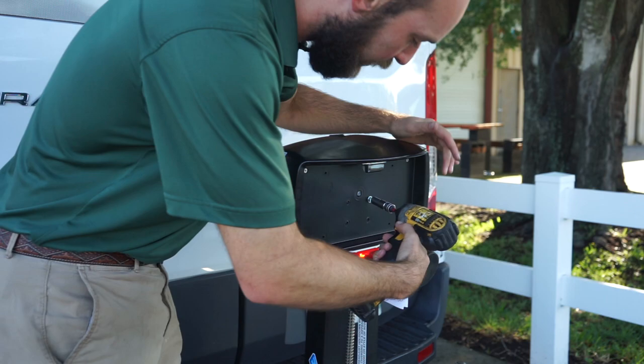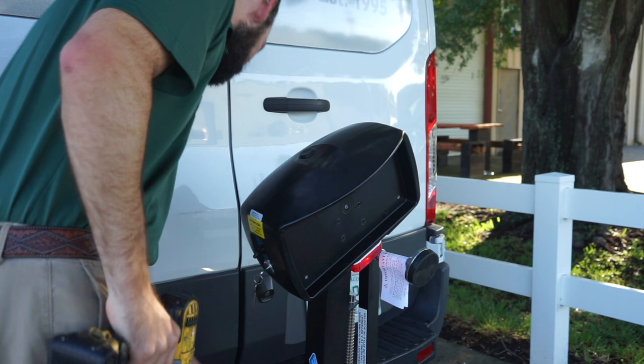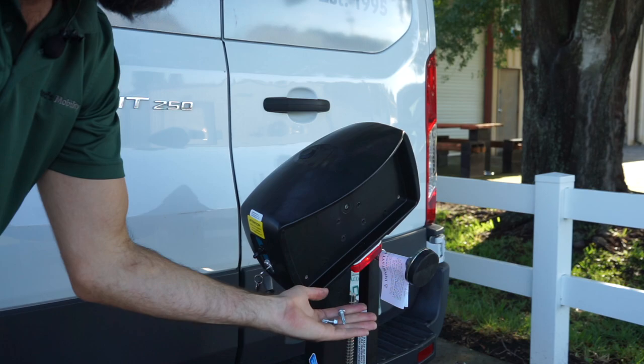This is actually holding the head onto the foot platform, so when you take this last bolt out, it'll get kind of loose. These are the old bolts, but we're going to put in these longer new ones.